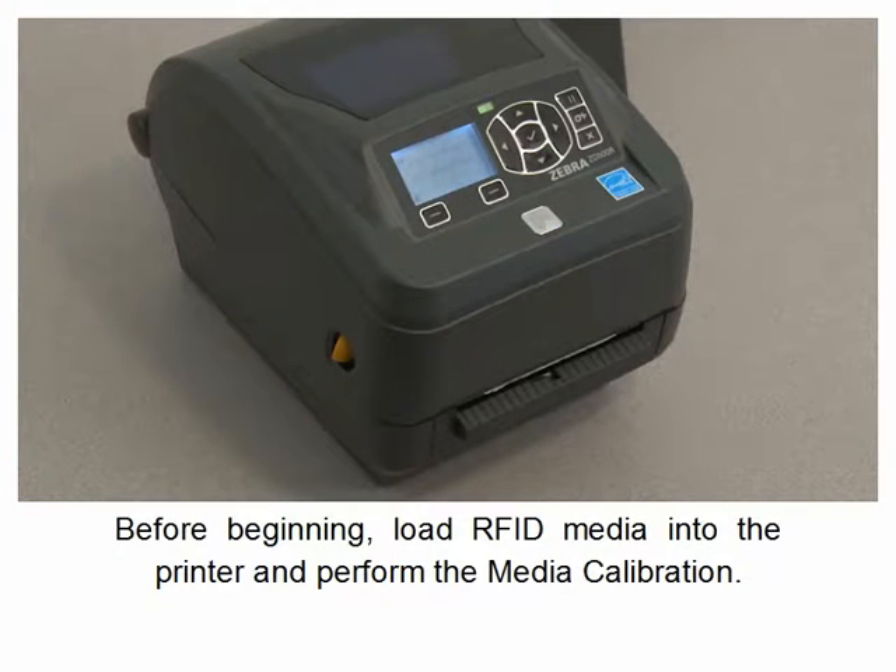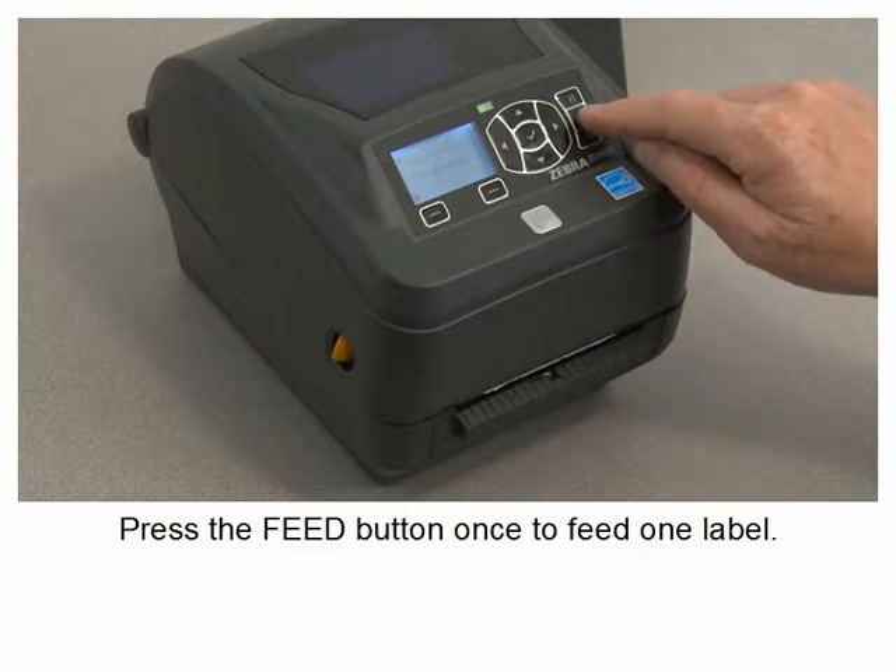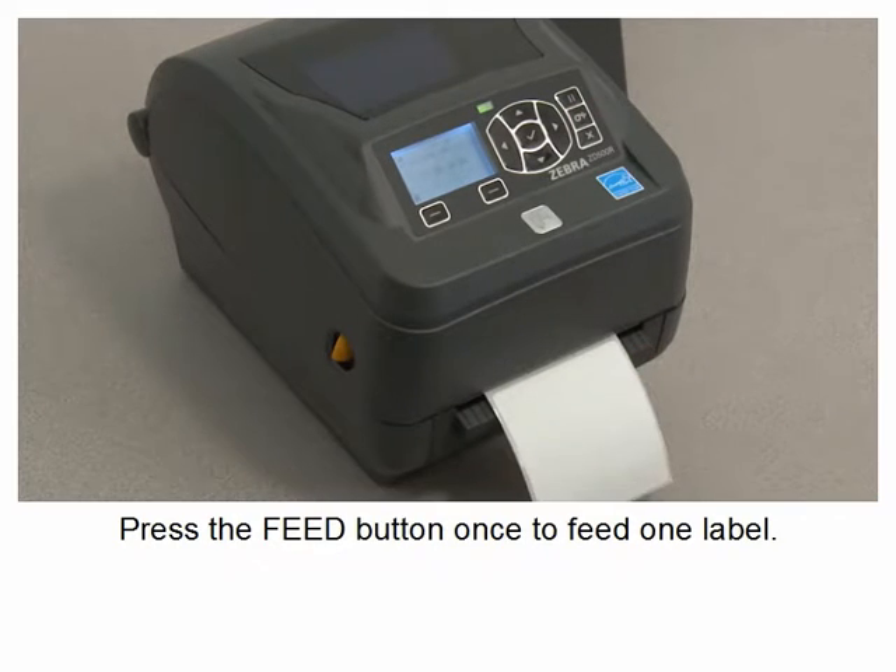Before beginning, load RFID media into the printer and perform the media calibration. Press the feed button once to feed one label.